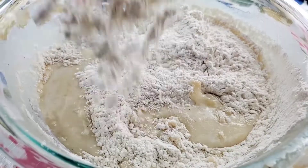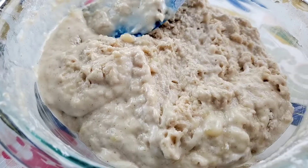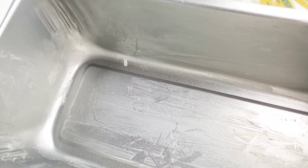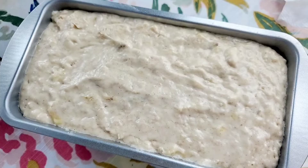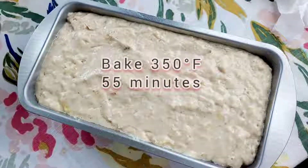We're going to start mixing using folding motions. Add your flour little by little and just start mixing — fold, fold. Now we're going to take this to the oven and bake at 350 degrees Fahrenheit for 55 minutes.